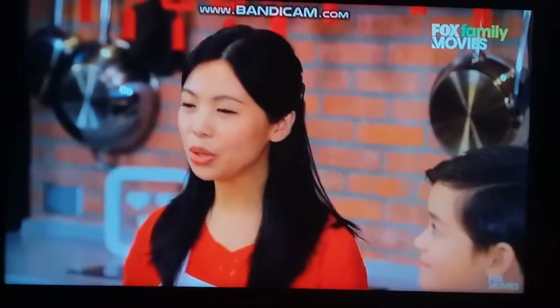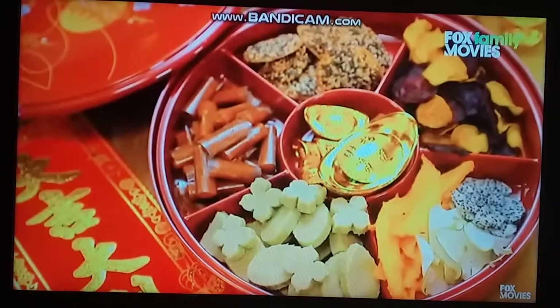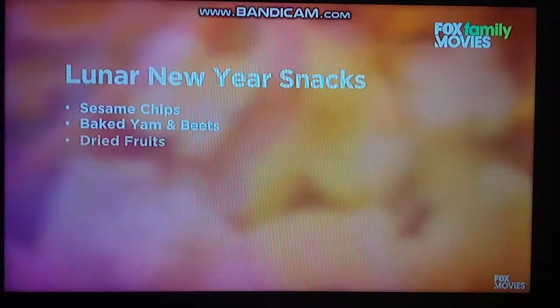Today Owen and I will be showing you how to create your very own custom Chinese candy box. A Chinese candy box is used during the Lunar New Year. Today we will be preparing five different snacks.